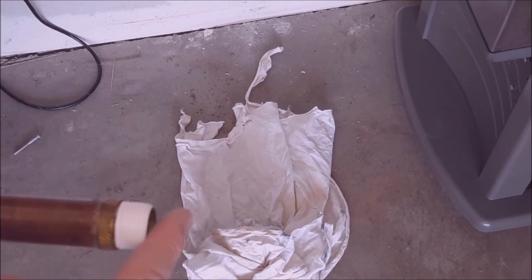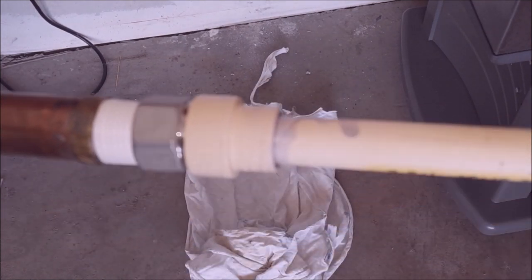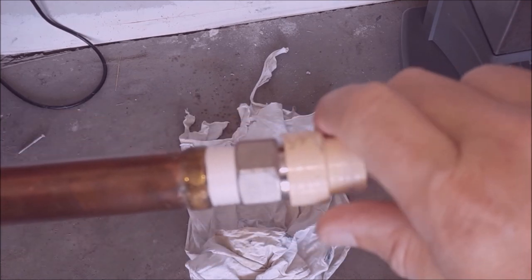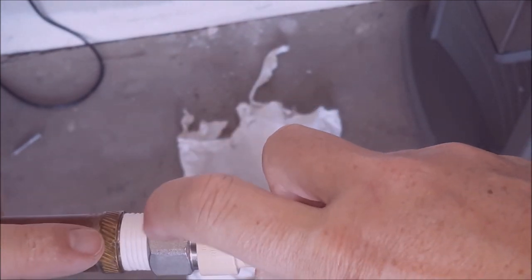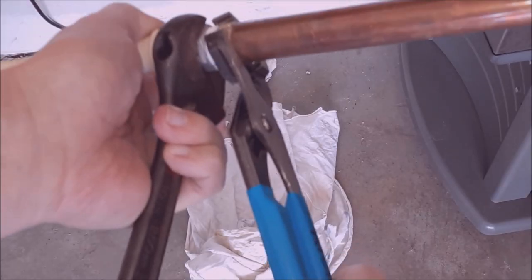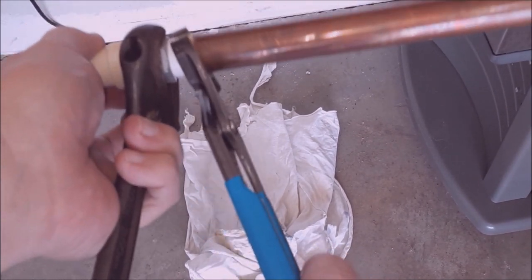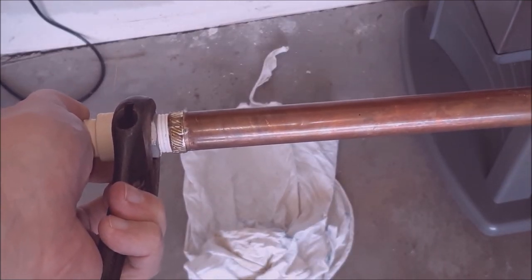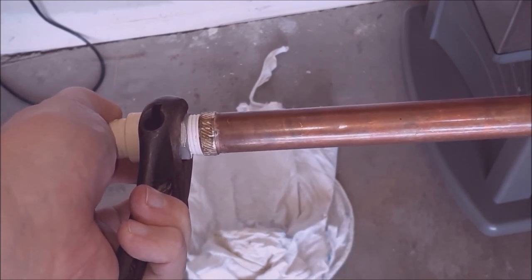Take your adapter and the male thread and screw them together — make sure you don't cross-thread them. Put a backup pair of channel locks on one side and a crescent wrench or pipe wrench on the other, and run it up until it seats. You don't need to bury this thing — home water pressure maximum might be 75-80 pounds, so just nice and snug is good. Make sure you can't loosen it by hand and you're good to go.